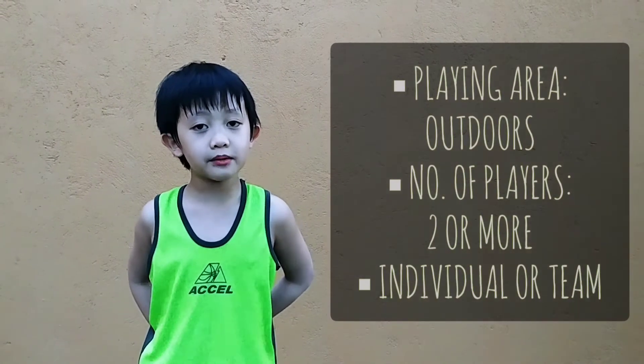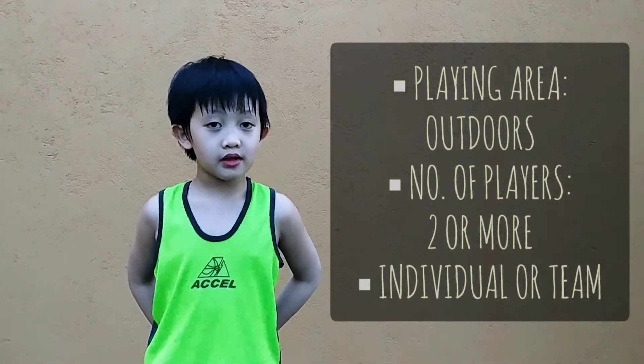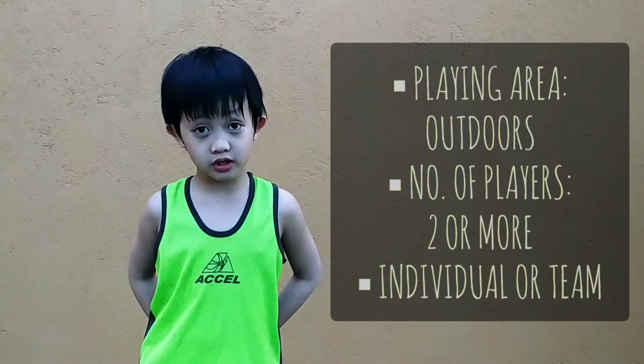It is normally played without goals. It can be played by two or more players, individually or by teams. The first player to go is determined by a coin toss.